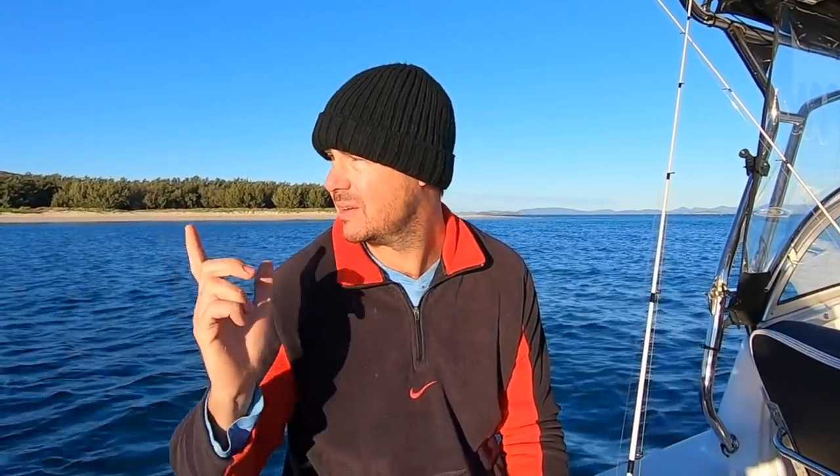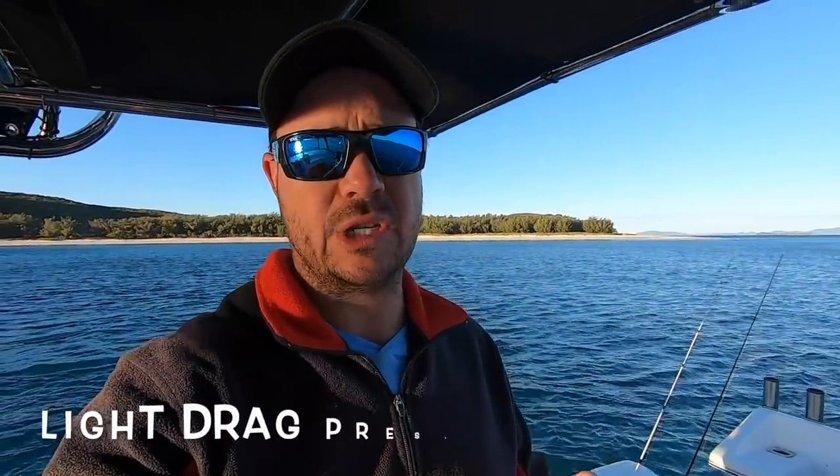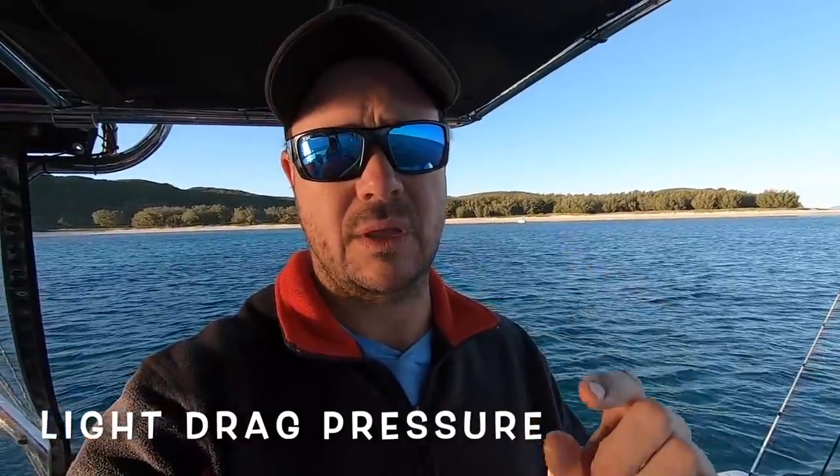That's probably enough with me yabbering. It's prime time for squid. We're over here at beautiful Humpy Island today, so we're going to employ these techniques and hopefully get a few squid on camera for you. A couple of things I missed: drag pressure is very important. Keep your drags nice and loose — if you've got it too tight, you'll pull the jigs out of squid or bend the prongs on the jig. A nice light drag pressure, just let them run. They're not going to brick you. Wind them in nice and gently.